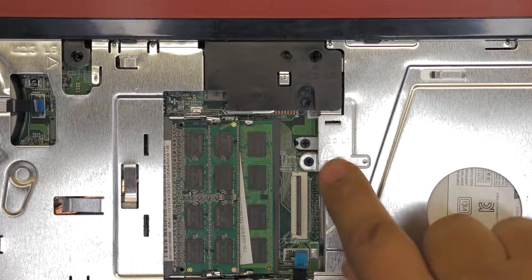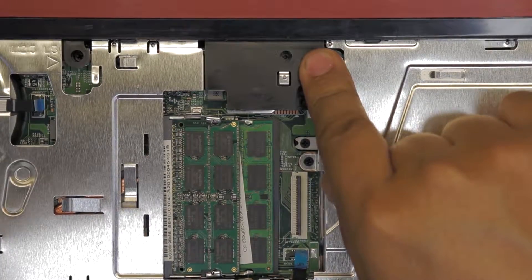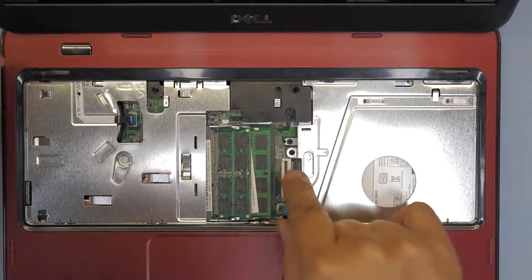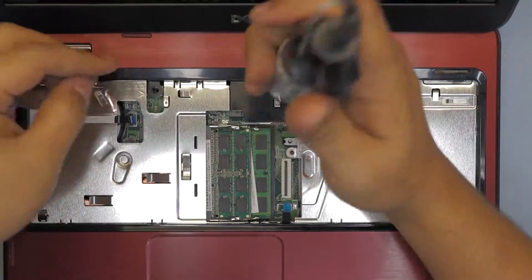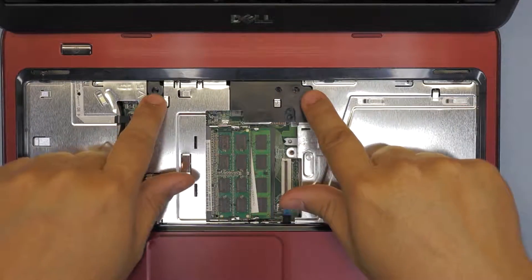Next we're gonna remove these two screws right there, and pretty much every screw up here — two right there, one there, and two in the middle. Actually, only these two.